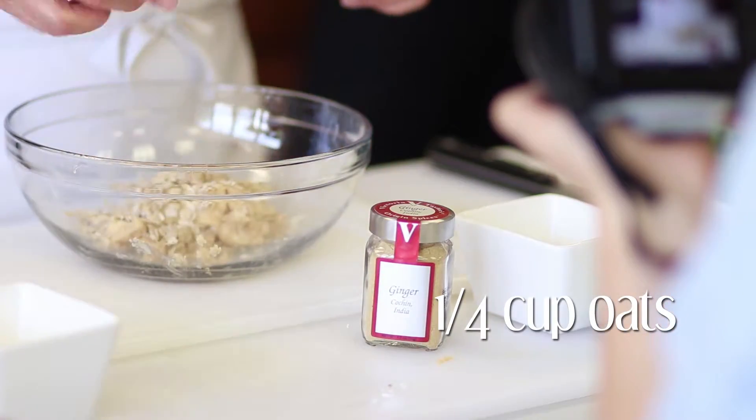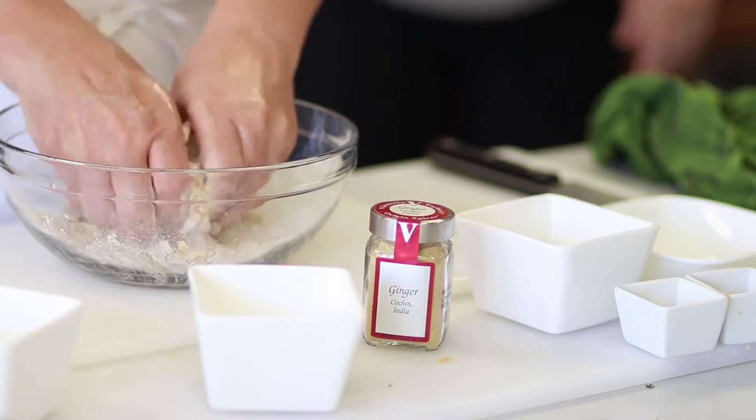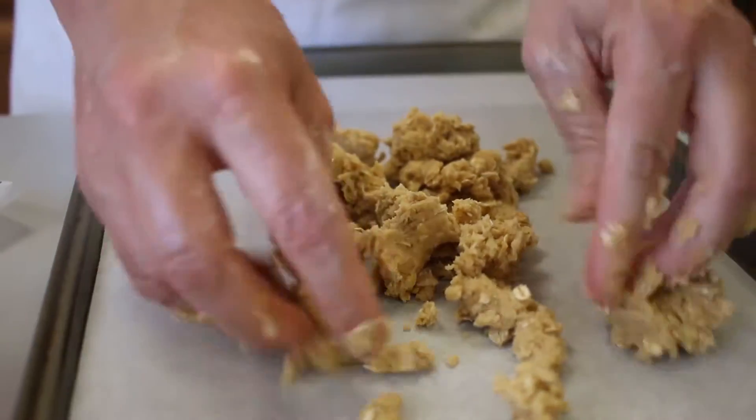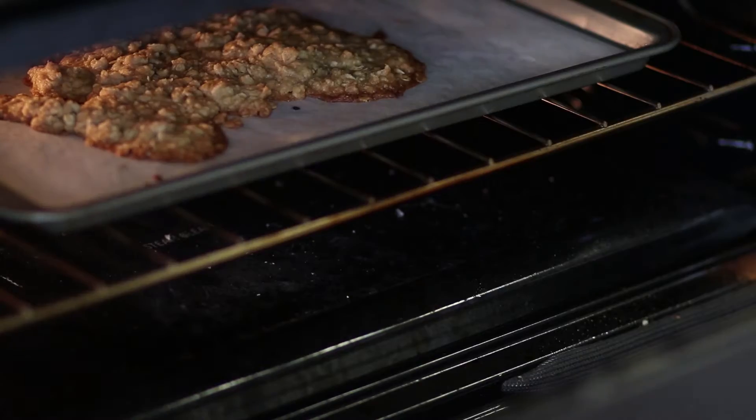Your hands really do work best for this part to get just the right texture. Lay out a thin layer of your crumble onto a lined baking sheet and bake for 30 minutes at 375 degrees Fahrenheit, or until the edges begin to turn a golden brown.